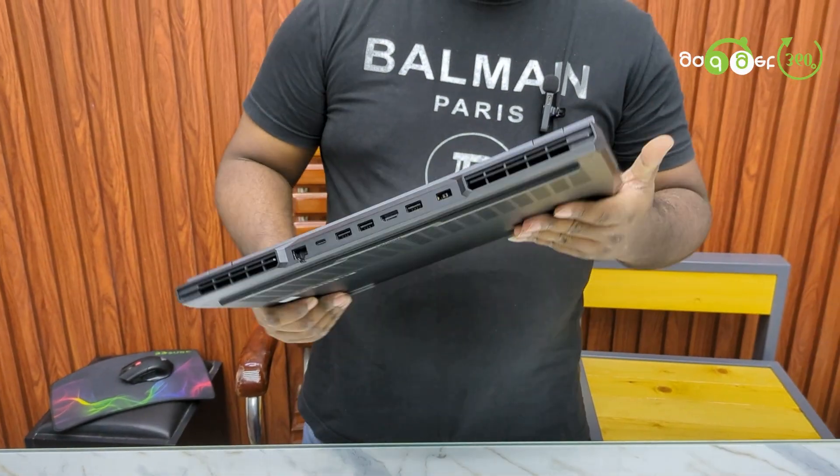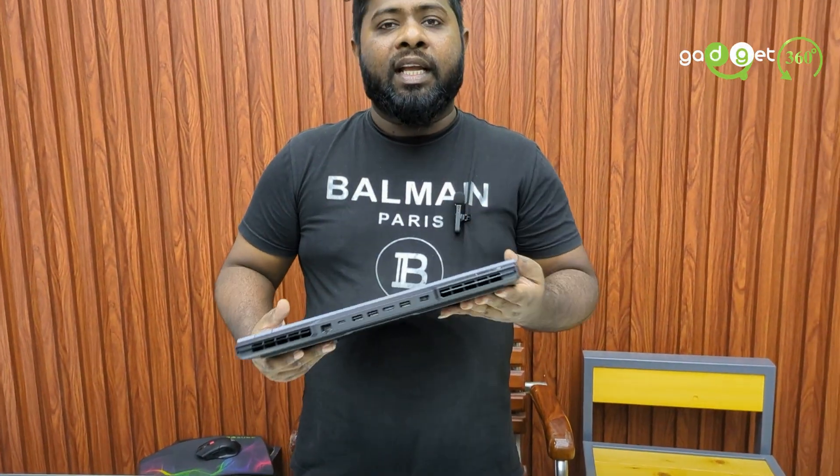Normally gaming laptops tend to have a lot of weight, and this gaming laptop is also on the heavier side due to its full metal build.